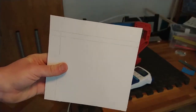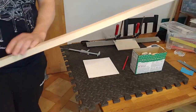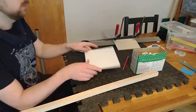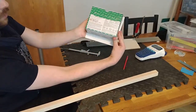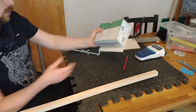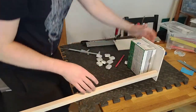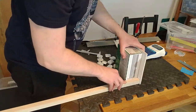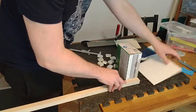It looks straight to me. I'm getting excited because soon I'll get to use a new tool. But first, let's take some measurements. This piece fits on here, and we have a little space at the bottom for the bars we're going to cut now. The length of the bars — we can measure with this. Let's give it some space but not too much — just enough to fit.